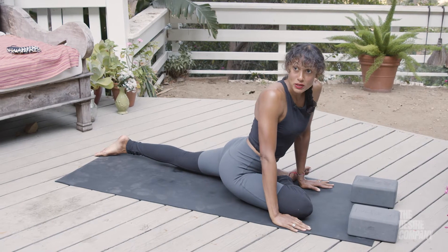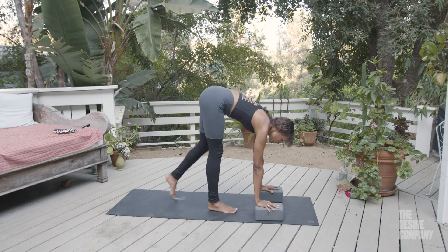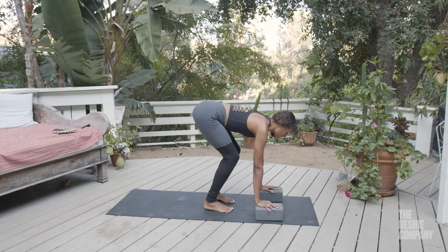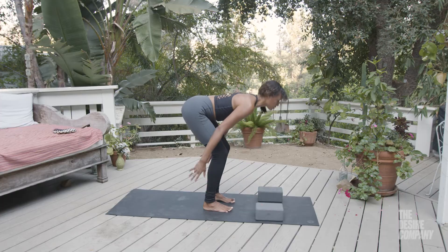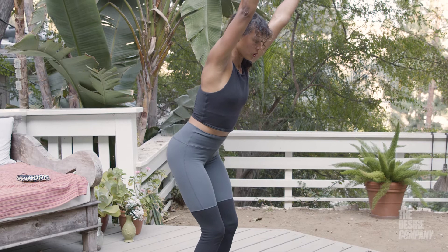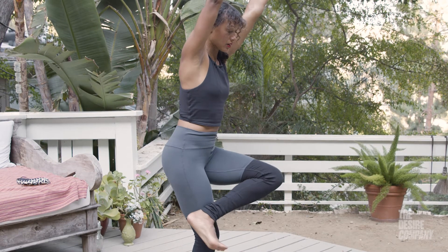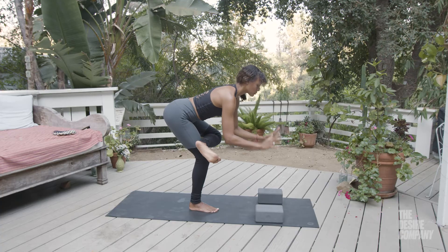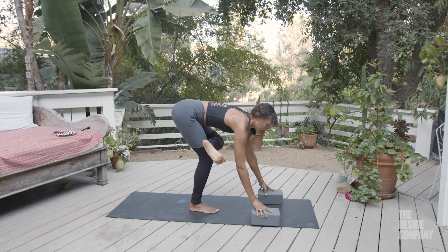Let's come to Uttanasana — that's a forward fold — and then let's do it the same way we did it in class. Bend your knees, come to chair pose. You can step away from the block just a bit, and we'll come to this figure four shape. I'm going to start with my left foot crossed over, hands to the heart, and then bring the hands to the blocks.